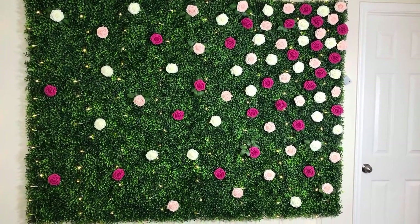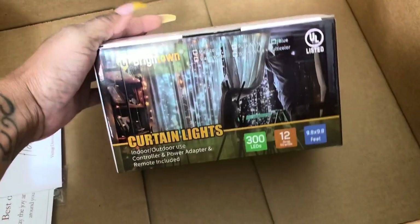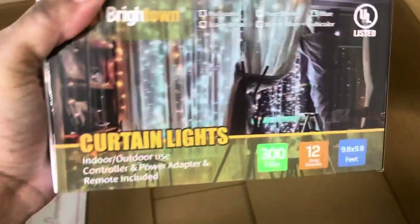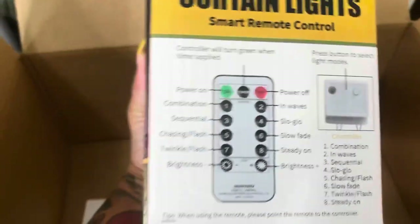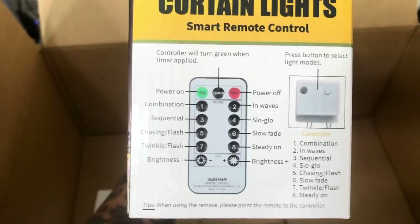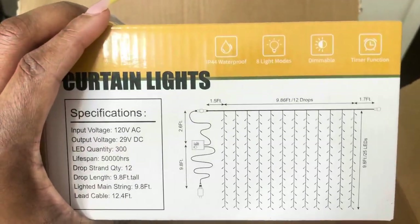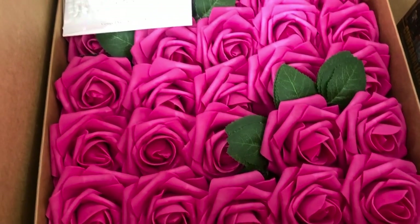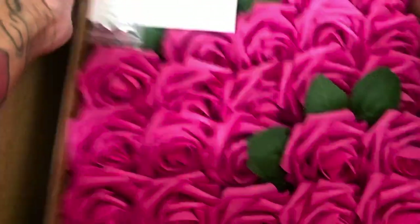I've been wanting to make one of these — I've seen it on Pinterest and on Google. If you're a Sprinkle Babe, you've already seen this in multiple videos. If you're new to my channel, hey girl hey! I got all these items from Amazon: curtain lights that remind me of icicle lights around Christmas time, and I also bought a 14-pack of grass panels, 20 by 20. These are the star of the show — they are so nice and I love the ones I chose.